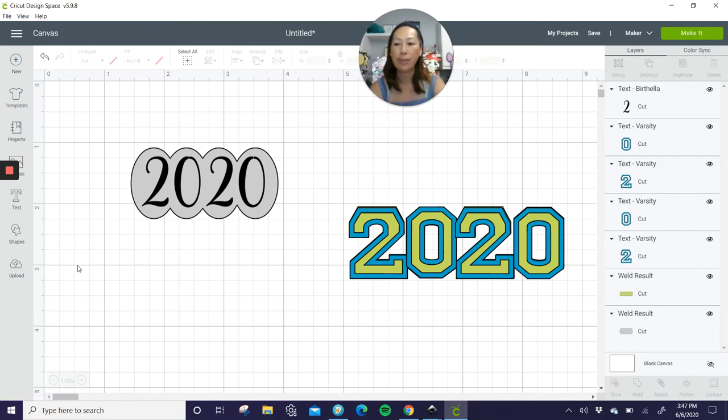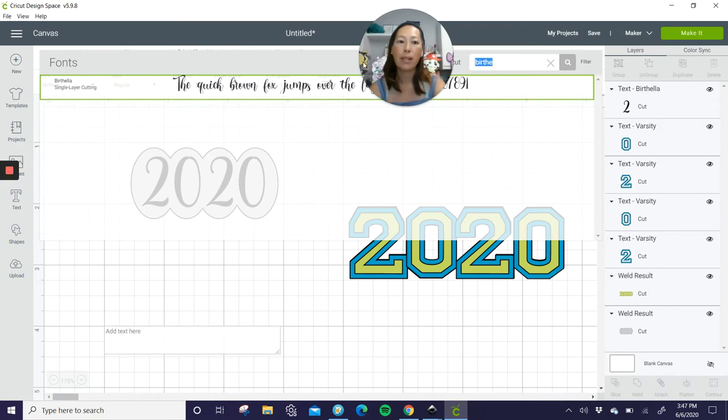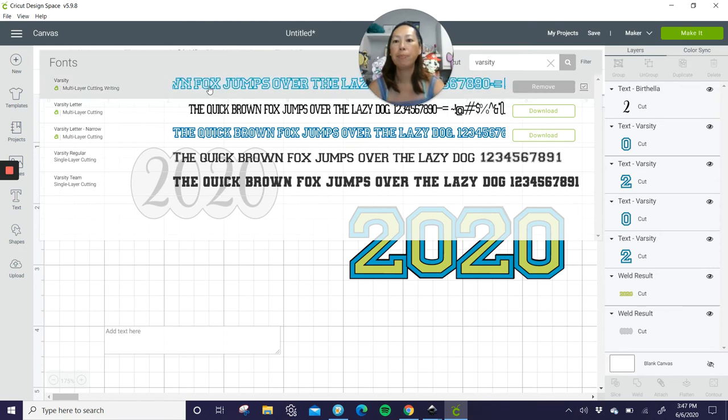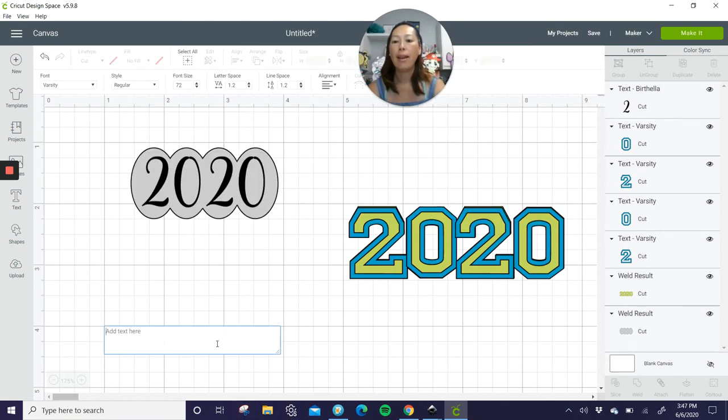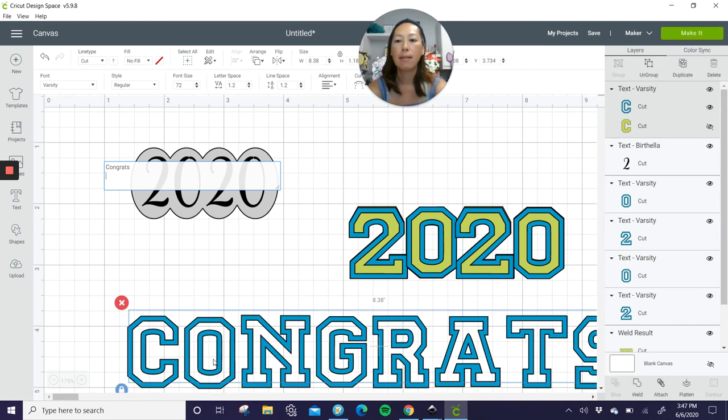Almost done. Let's do Congrats Grad. Go to text, go back to varsity font — just varsity — and type in 'congrats grad.'